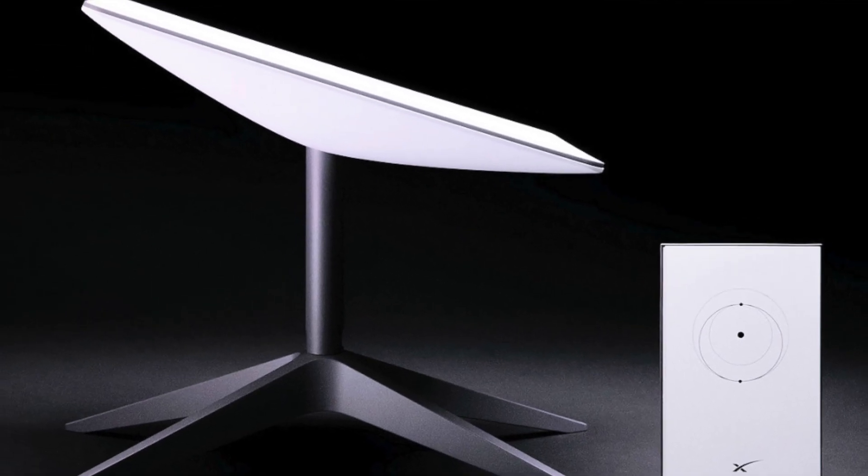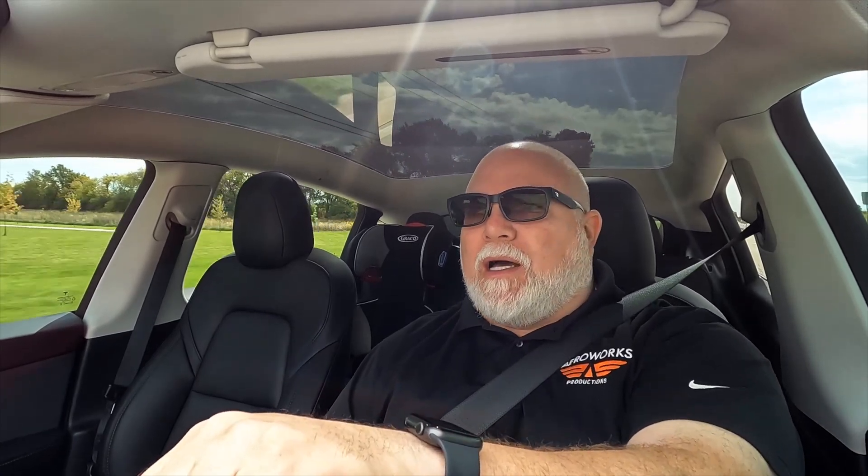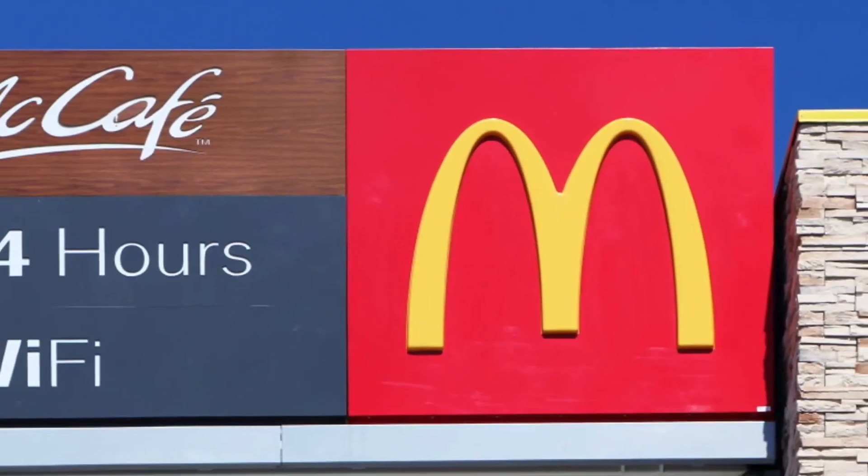Starlink is a device we picked up for use on the road — whether traveling in the RV for aviation shows, in our work vans, or even in the Tesla. When you're on the road and need high-speed internet, phone tethering just won't cut it. Uploading photographs and videos takes a lot of bandwidth, and your cell phone typically can't handle it.